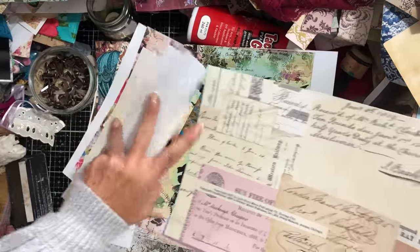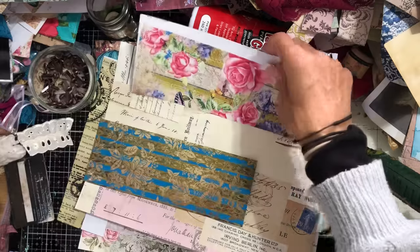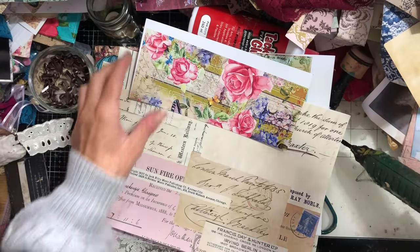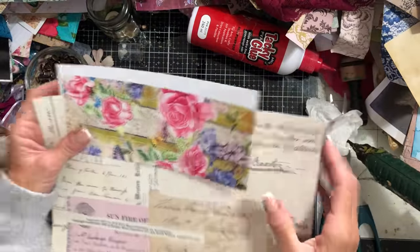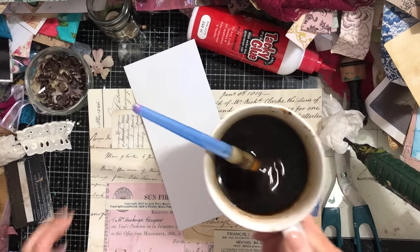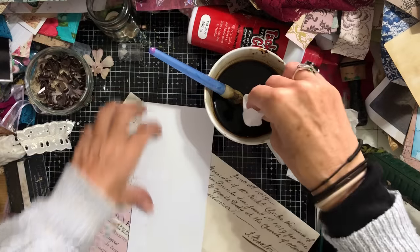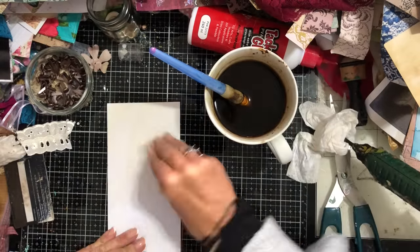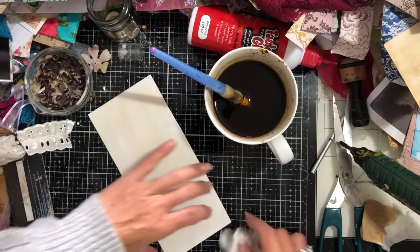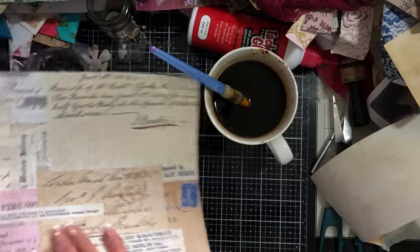I've also got this page from my junk journal basics kit — I could use any of these papers with it because it's got this nice neutral background. I might do this for a bit of a different look to the other ones. This hasn't been coffee dyed, so I'm just going to pull in my coffee — I always keep some black coffee behind my desk — and quickly coffee dye it using a wet wipe, just going over the back. I'll lay that on my hot glue gun to dry off whilst I'm constructing this part.